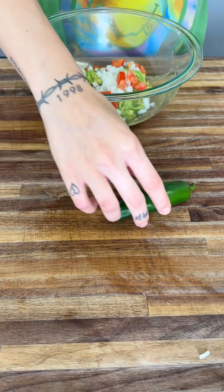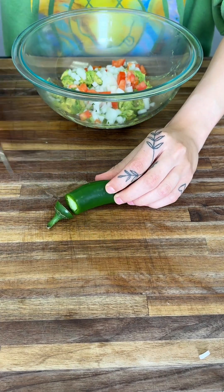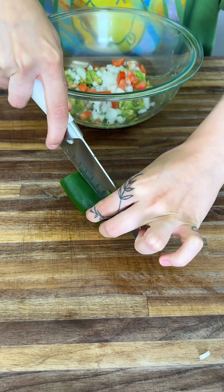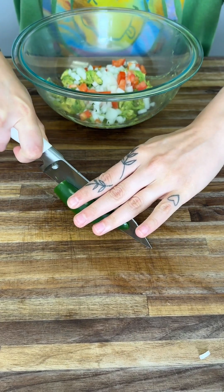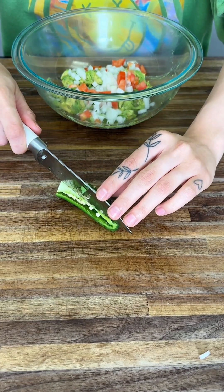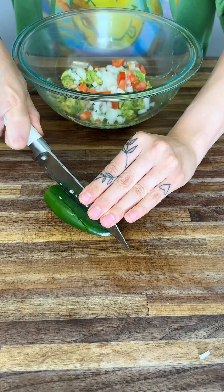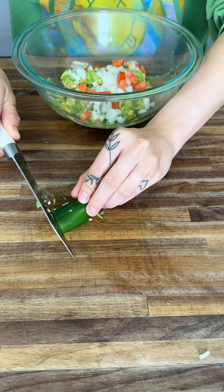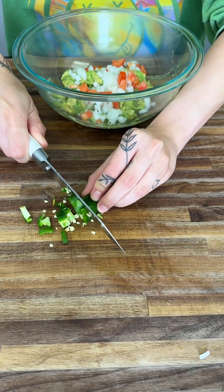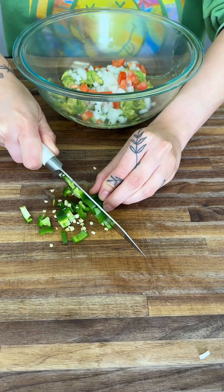Up next, we're going to go ahead and grab a jalapeño. These things are nice and spicy. Start off by cutting off that top — we do not need that. I like to cut it right down the center. Watch out, there's going to be lots of seeds. We're only going to use half the jalapeño tonight. I like to put the seeds face down in case they fly up. I like to use all the seeds — they're nice and spicy, which is my favorite. I love a nice spicy guac. If you like spiciness too, go ahead and use the seeds as well.